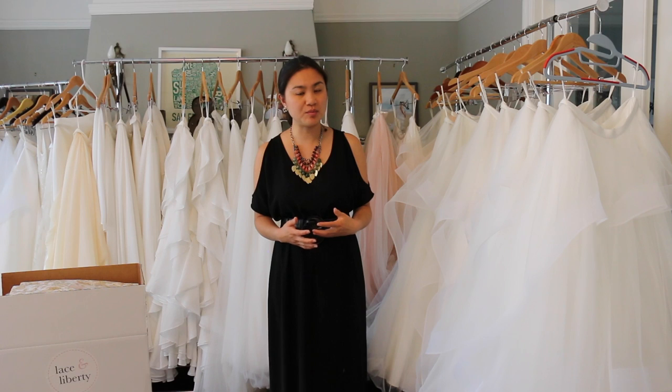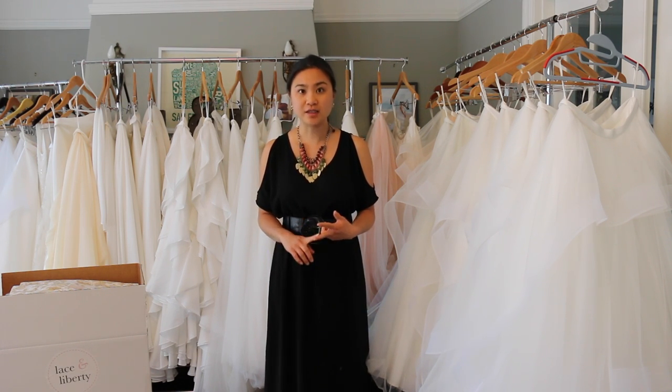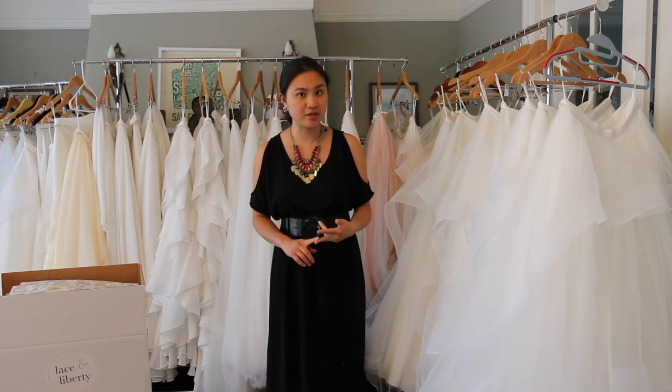Once you order the box, there are a few important things that we'll need from you. Firstly, let us know what your usual size is. Secondly, let us know when your wedding day is. And lastly, let us know when you'd like to receive the pieces.